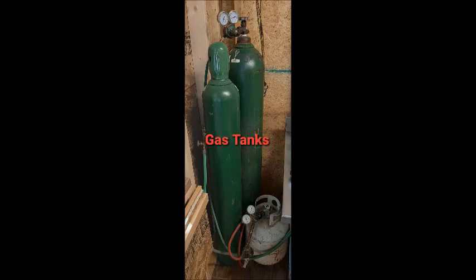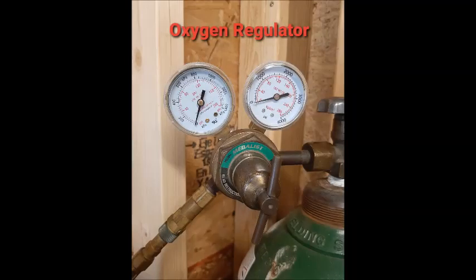Next up: gas tanks. Get yourself an account with your local gas supplier. You can buy the K tanks outright or you can rent or lease them. Propane is the same deal — buy or lease depending on the place. You can fill them regularly because you're gonna go through a lot of gas. With your gas tanks you will need regulators, so pick up an oxygen regulator and a propane regulator.